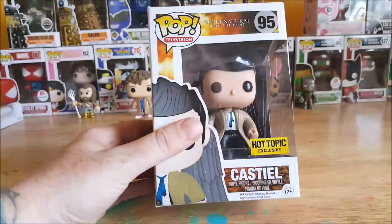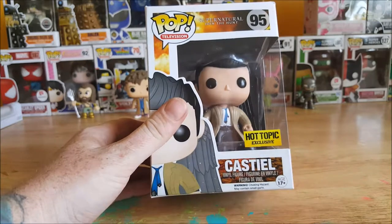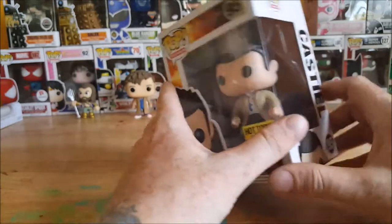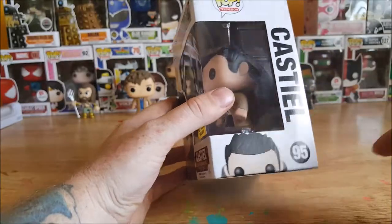All right guys, welcome back. As I said, this is the Pop Television Supernatural Join the Hunt number 95 Hot Topic exclusive Castiel vinyl figure. You can see on the front here you got a nice picture of Castiel, the Supernatural logo, Join the Hunt, Pop Television, Castiel number 95.